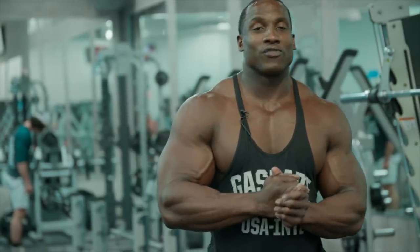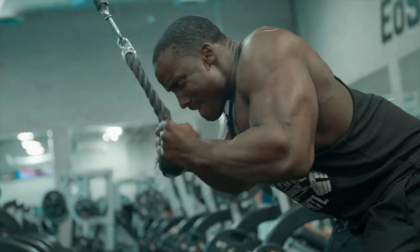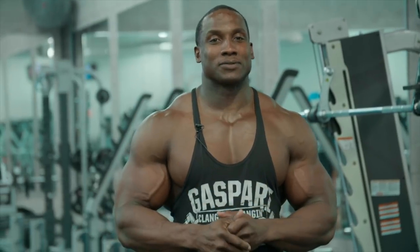Hey guys, thank you for joining me with my arm workout. I hope this gave you a little bit more insight on how to build a classic physique — stay tuned for more follow-ups. Thanks for watching and be sure to subscribe below.